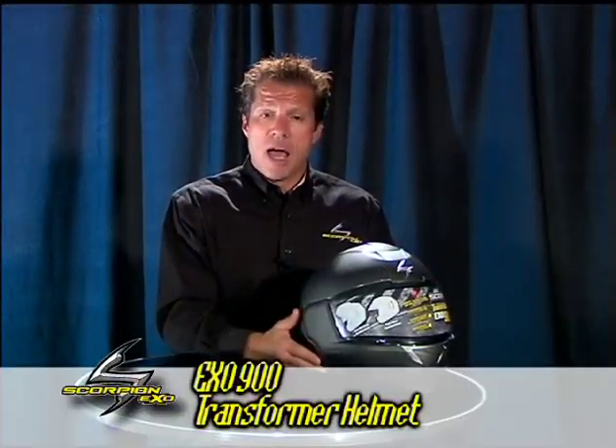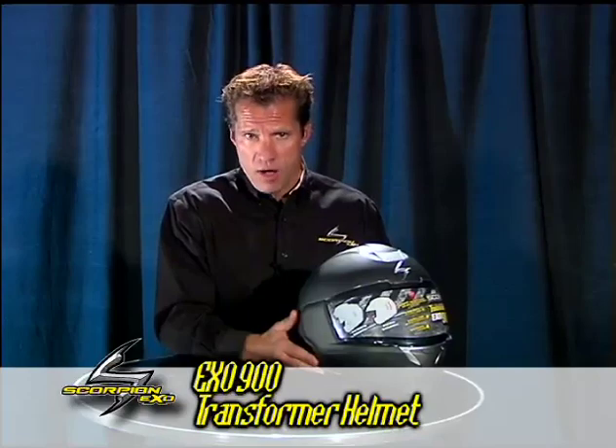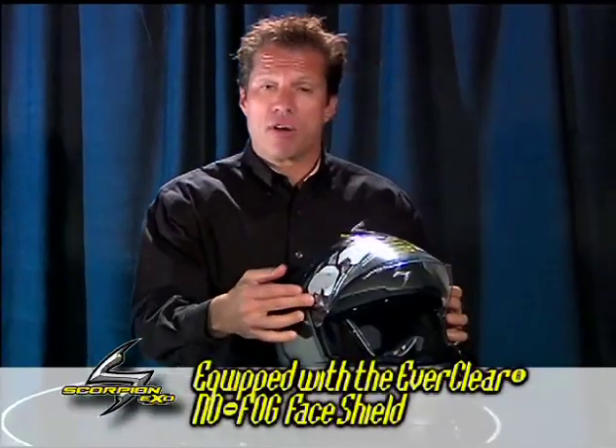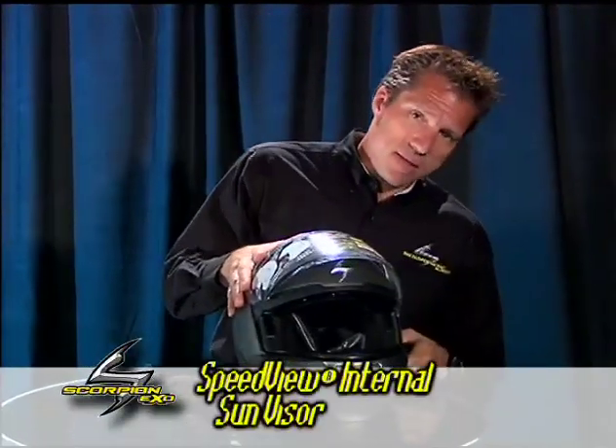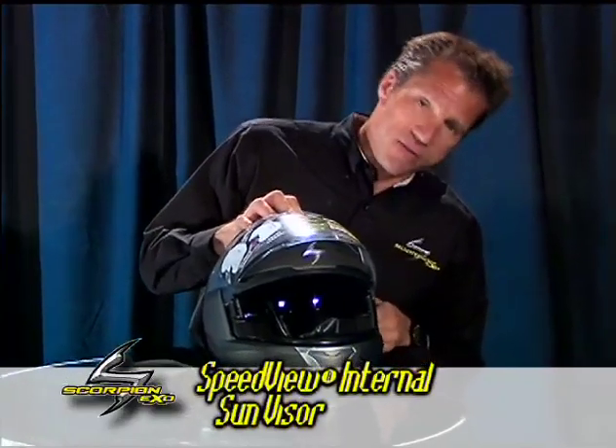This is our EXO 900 transformer helmet. There are so many features on this particular helmet. One is the standard EverClear no-fog face shield. Two is the Speed View internal sun visor.